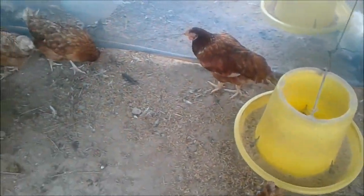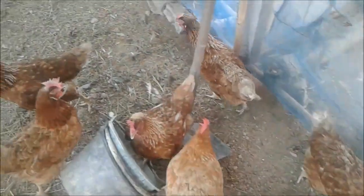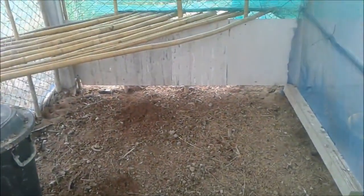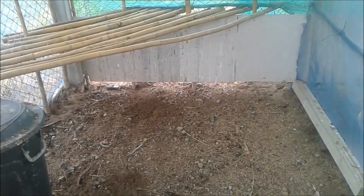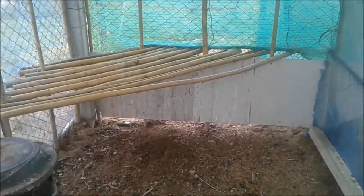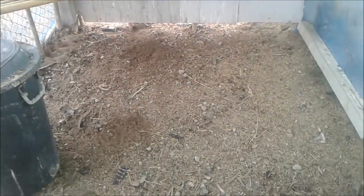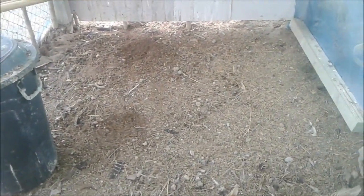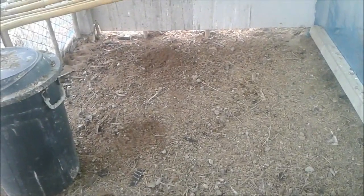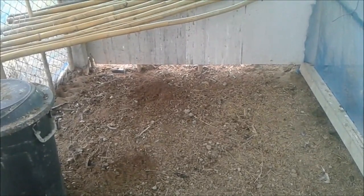Morning guys, welcome back to Leon Toon's channel and today is the start of Project Wormery, i.e. vermicomposter. All this bamboo here is coming out, and underneath it is going to get all balanced. There's a lot of chicken muck and straw and rice skin there — that's all going to come out and get spread around the banana trees. Then we're going to make a block tank with a pipe coming out of there.